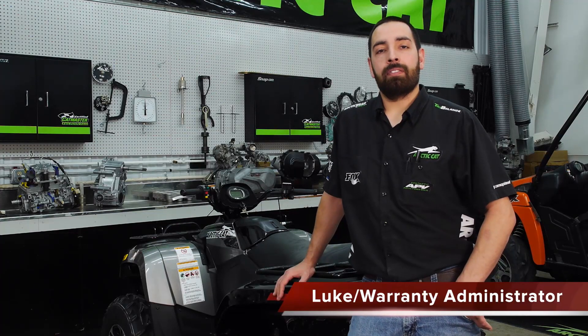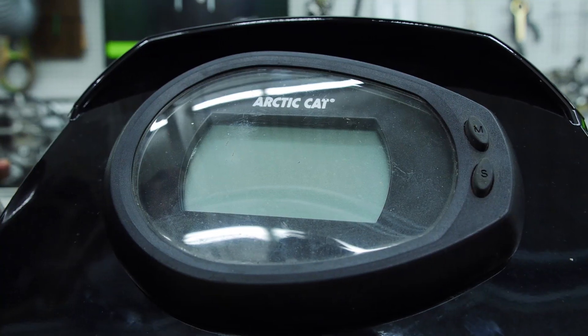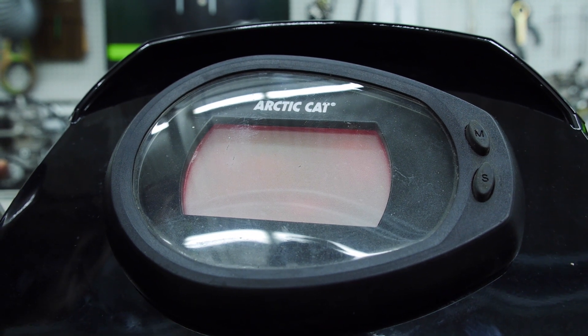Thanks for stopping by the Arctic Cat Service Channel. Today we're going to show you how to access the teardrop gauge on your ATV when resolving an illumination issue, such as backlight with no display.